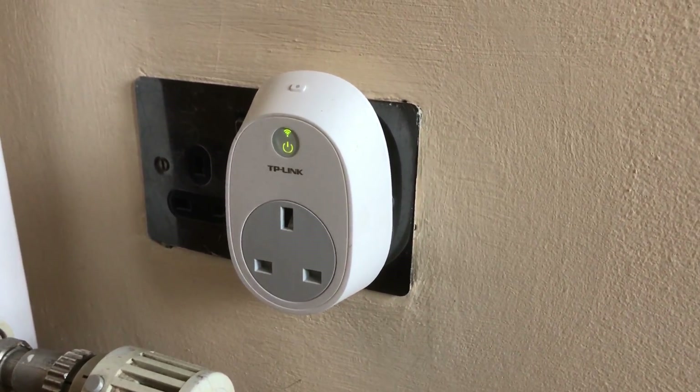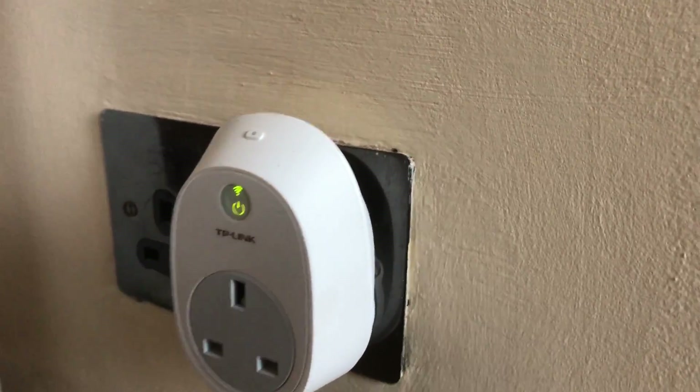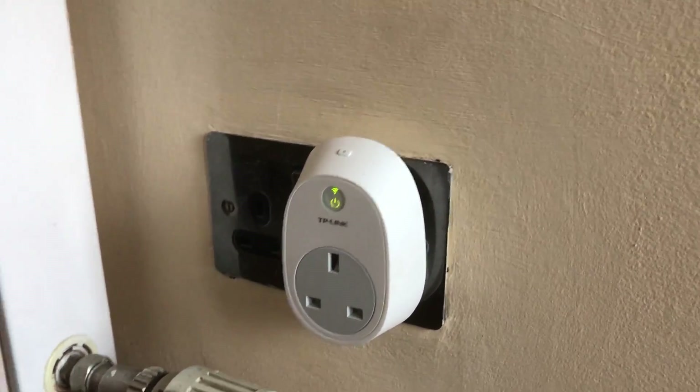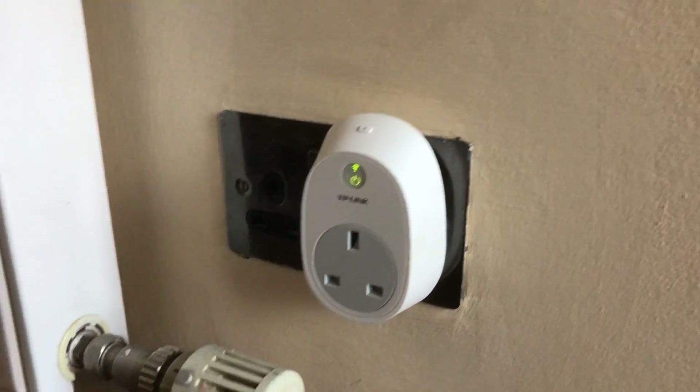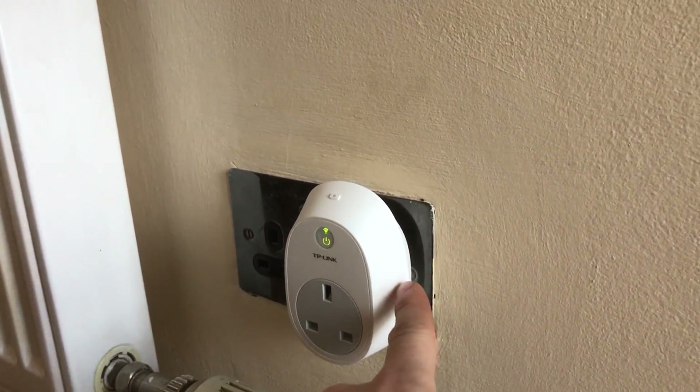Hi guys, Daniel here and welcome back to one of my how-to videos. So if you've got one of these TP-Link smart plugs and you're having trouble with it — for example it's not responding, it's just generally not working — there are a couple of ways you could try and fix it. This should also work for the Kasa plugs as well.